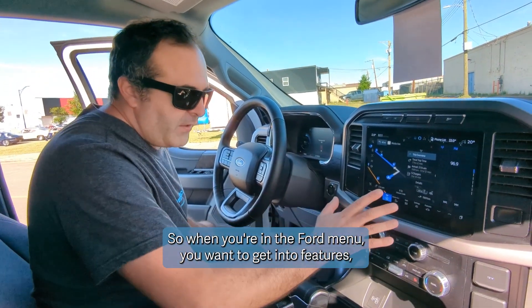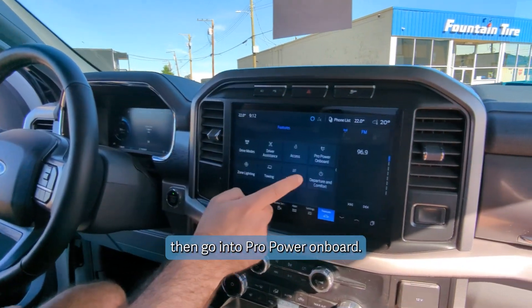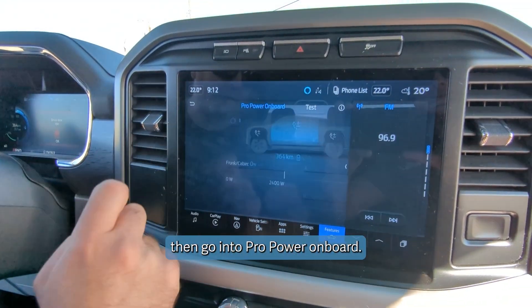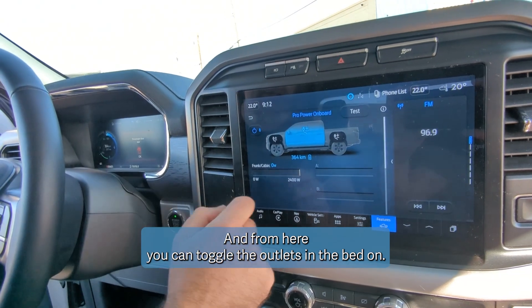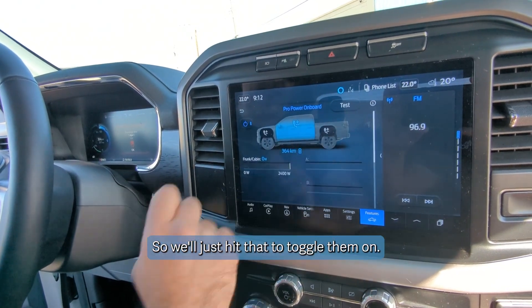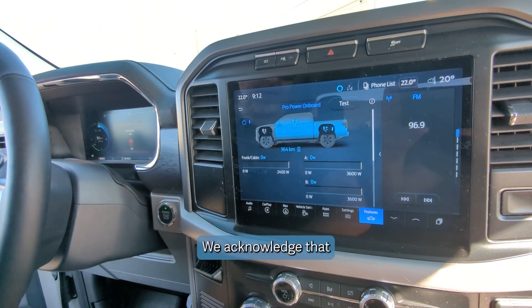When you're in the Ford menu, you want to get into Features, then go into Pro Power On Board. From here you can toggle the outlets and the bed on — we'll just hit that to toggle them on, and acknowledge that.